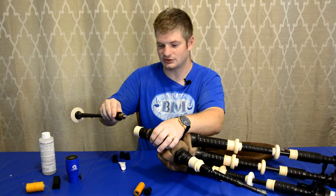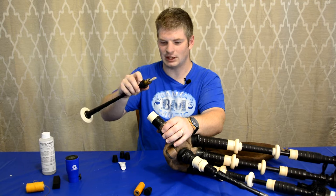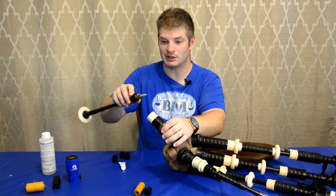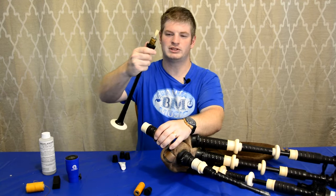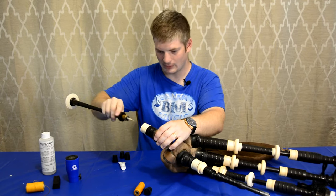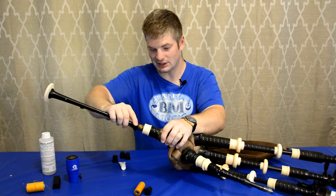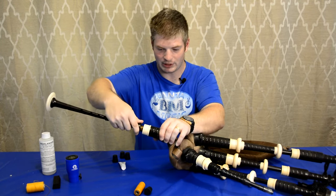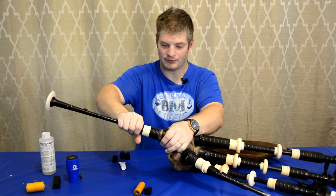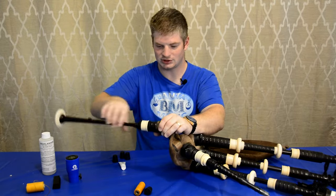Now we're going to put the chanter into the chanter stock. This is a nice, relatively new reed. I don't want to bump the side of the stock with the reed because it could chip it — these things are really delicate and fragile. Take the chanter with your hand, just enough so you have a good grip, then put the chanter into the stock being very careful not to bump the side with the reed. Push it in, give a bit of a twist so we know it has enough hemp on it, and then push it all the way in until we get a nice flush fit between the chanter and the stock.